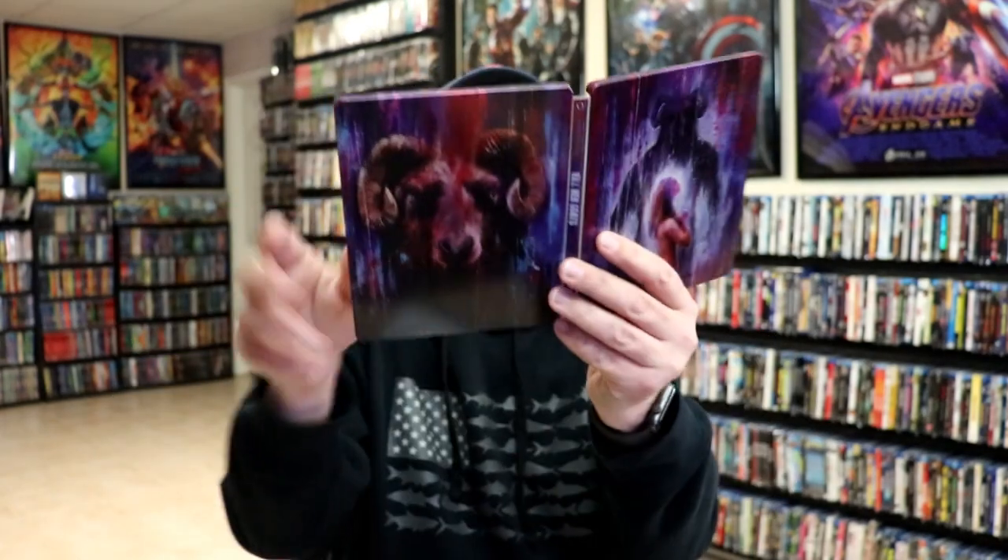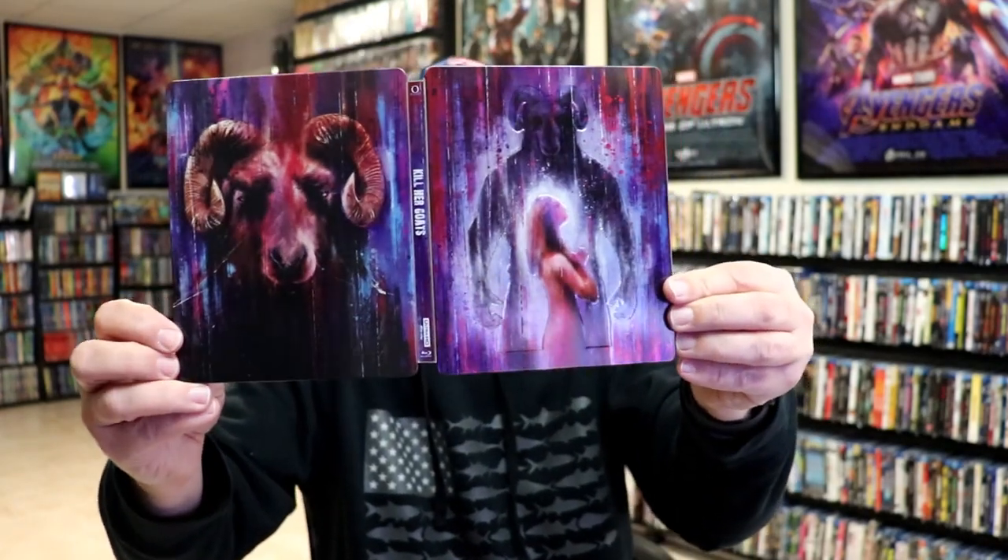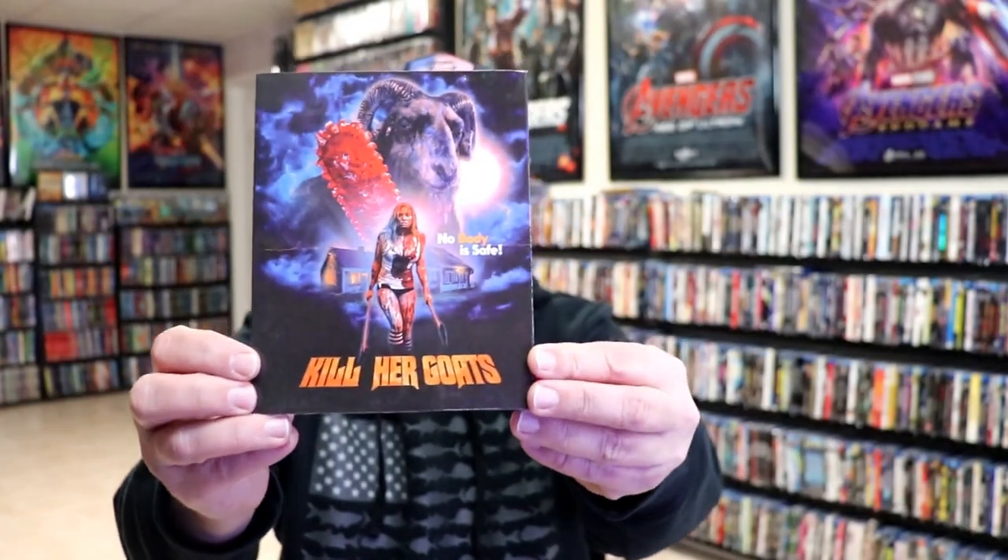Overall, I think this is a beautiful looking Steelbook. I'm really happy to have this added to the collection. I don't really know much about it — I did see where a lot of people were purchasing this and I wanted to go ahead and get it. I also picked up the Blu-ray with a slipcover edition. Really like the artwork on this one.